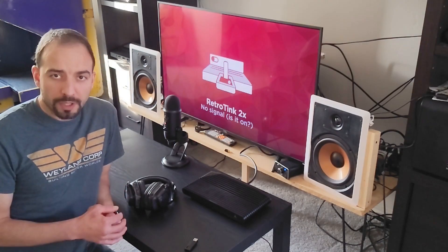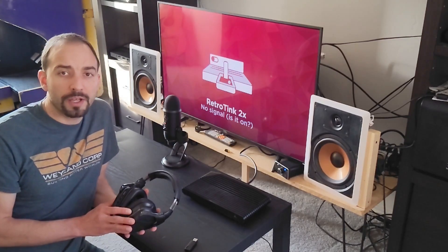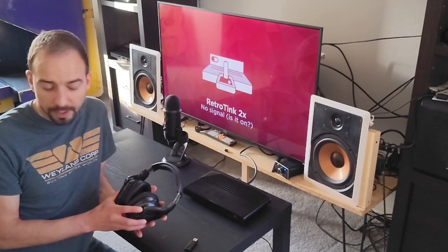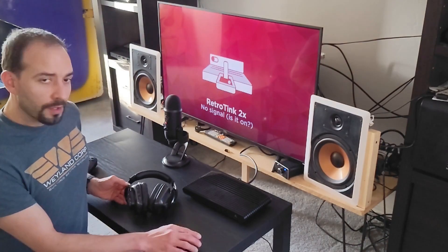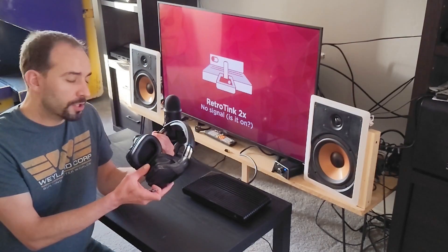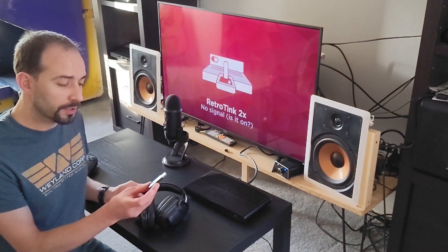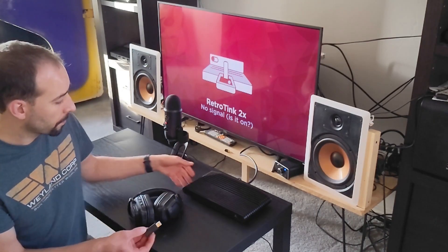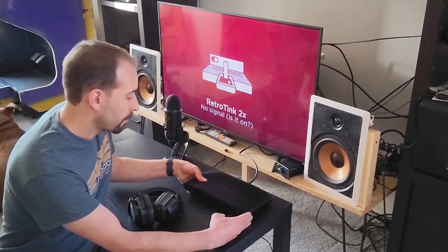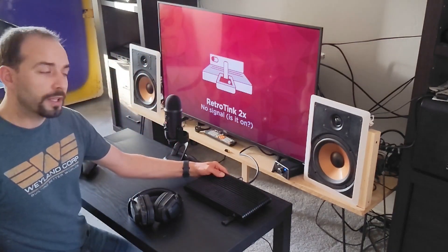Today I wanted to make a quick video testing out wireless headphones on the Atari VCS to see whether the system actually supports wireless headphones or not. This particular set are the Logitech G935s, and they come with a wireless dongle. I'm going to plug that into the system, turn it on, and see if we get audio.